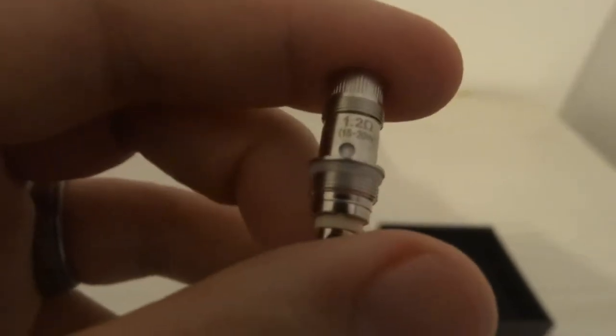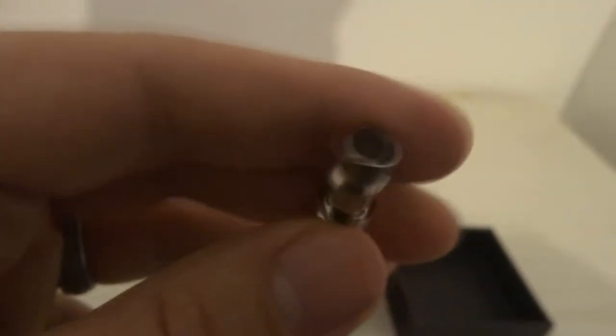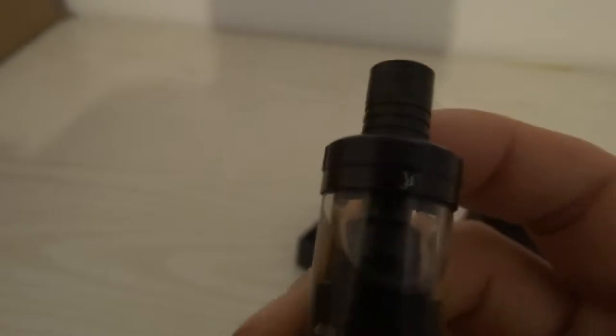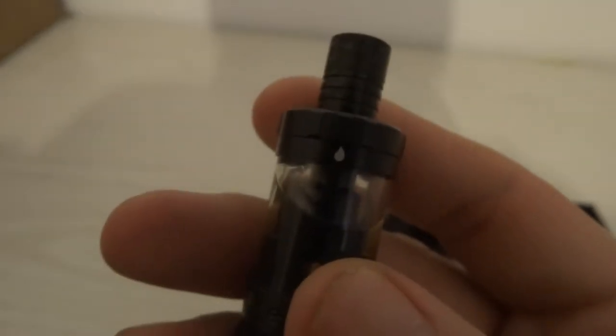You can just make out 1.2 ohm, up to 20 watts — 15 to 20 watts. And you've got your cotton and the wire down at the bottom. Obviously there is juice already in it — I've pre-filled this. Obviously if yours turns up with juice in it, send it straight back. You've got a little symbol there pointing down to the arrow to mean the air holes are closed and it's ready to vape. And another symbol letting you know that the air holes are open for you to fill it up — you unscrew the top cap to access those holes. And obviously at the bottom you've got your 510.